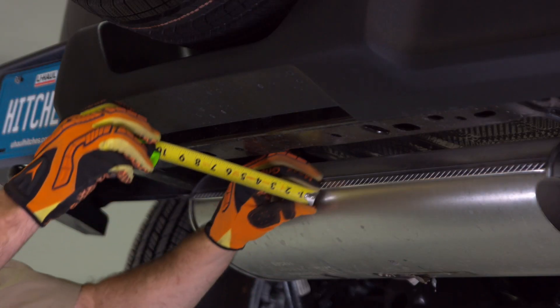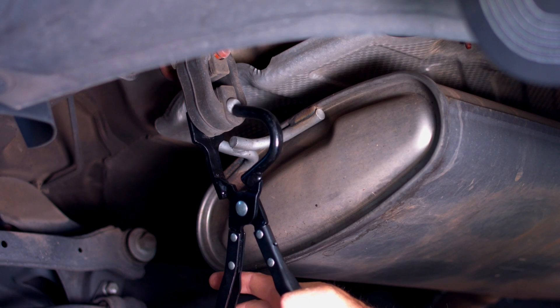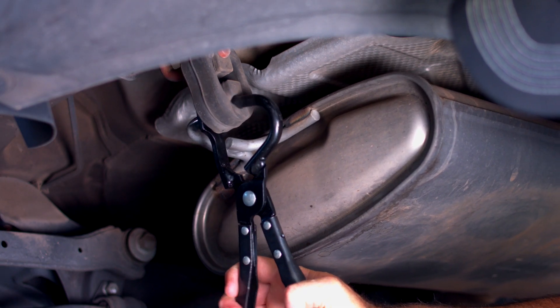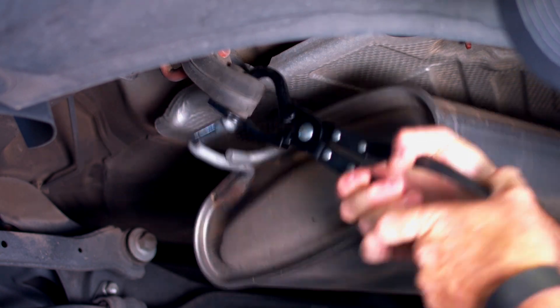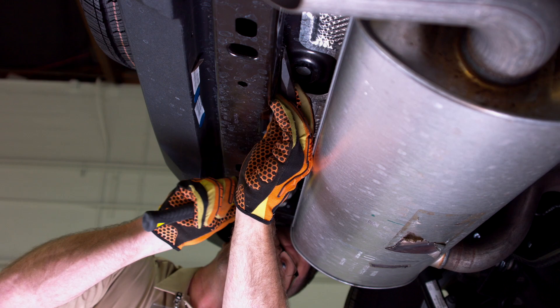If the clearance between the muffler and the cross member is less than three inches, then you will need to lower the muffler with exhaust removal pliers. If there is weld slag, then remove it before installation.